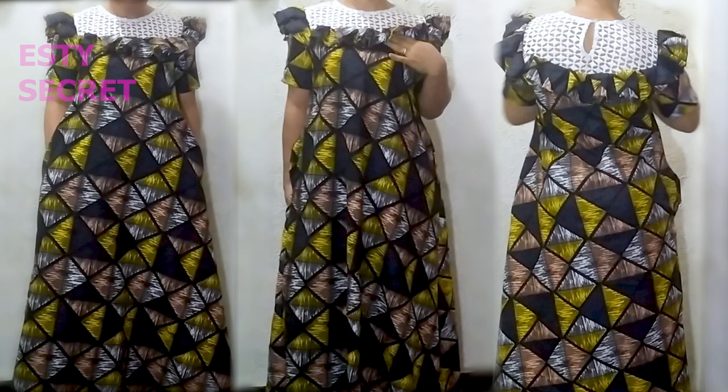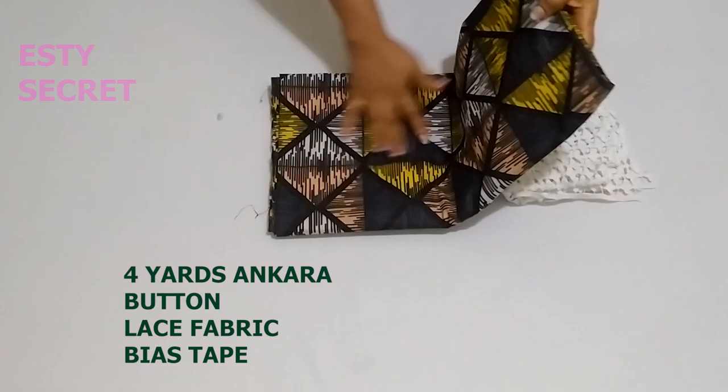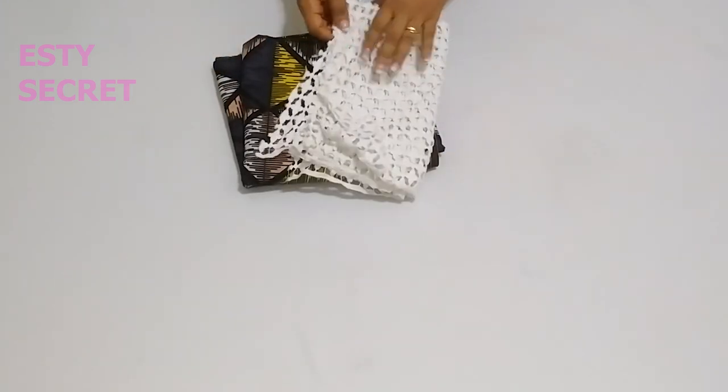Hello friends and fashion lovers, welcome and welcome back. Thank you for clicking on this video. In this tutorial I'll show you how to make this lovely maxi flare dress with ruffle trimming. For this tutorial I'm using four yards of African print, a button, and a lace fabric.